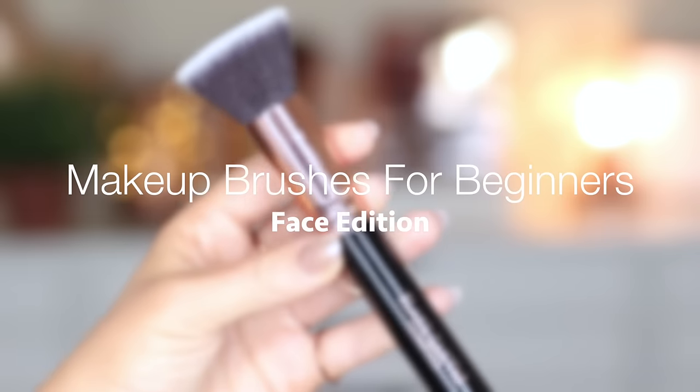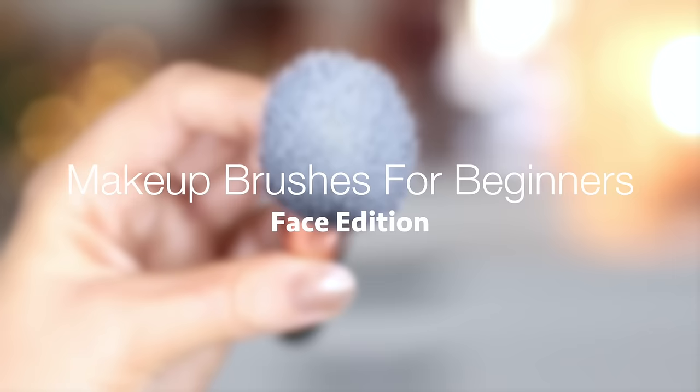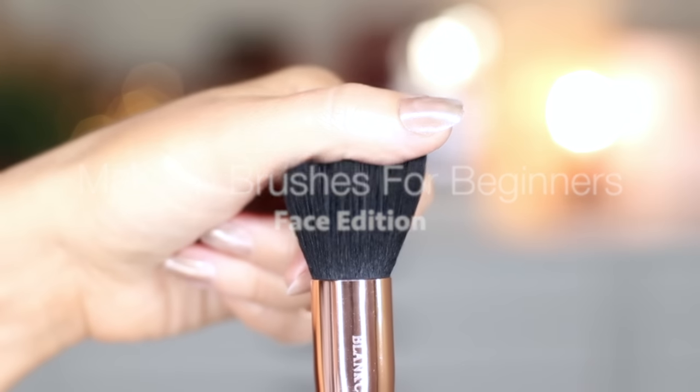With so many brushes to choose from, it can feel really overwhelming as a beginner. So I'm going to talk you through three brushes that I would highly recommend to create a full face of makeup.